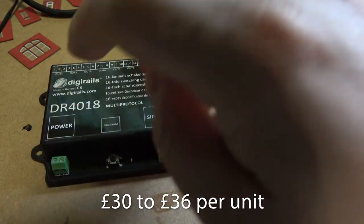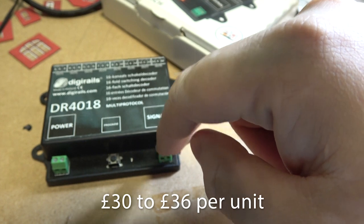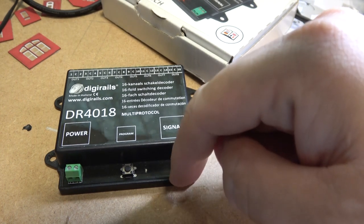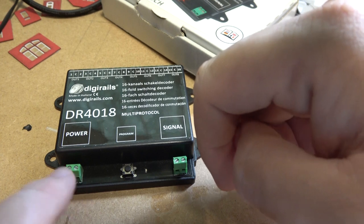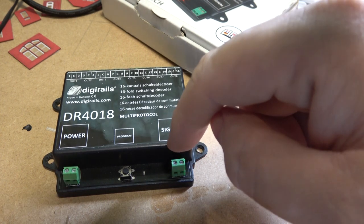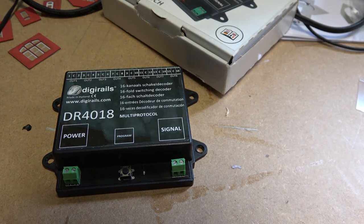On the bottom you have two different ways of powering it. You can either power it from your DCC system — that would daisy chain the DCC signal into signal and then to power — or you can have power in one side and signal in the other.